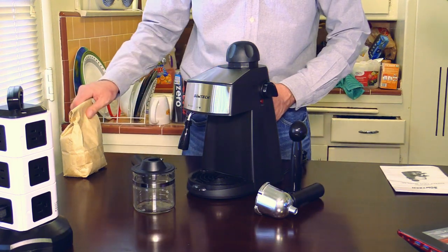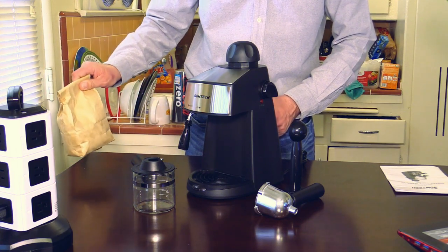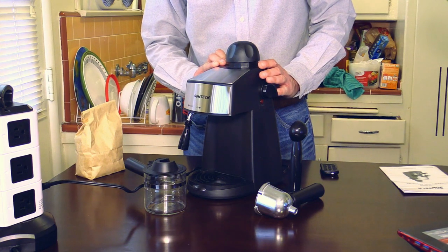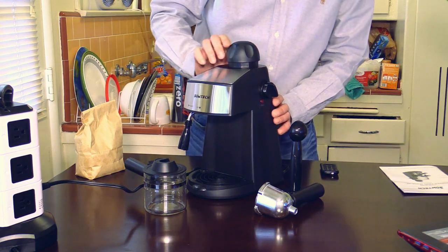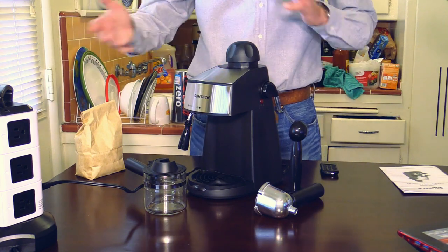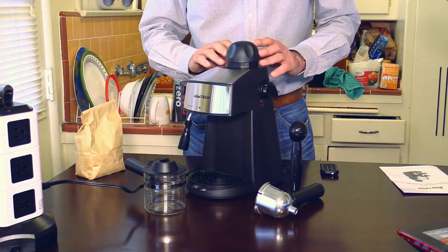Everything is in the package except, of course, for the coffee, which was provided by my wife. For me it was pretty easy to put the machine together — nothing to it, everybody can do it. And look how tiny it is! When you have a smaller kitchen or want to put it in your office, it will fit anywhere.